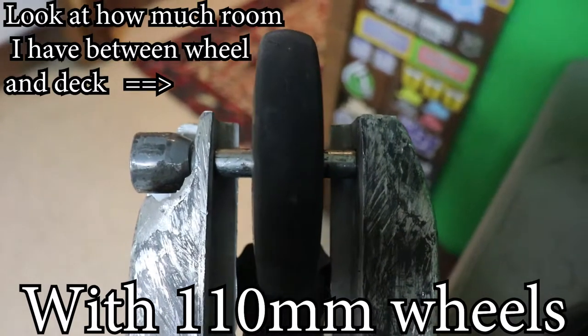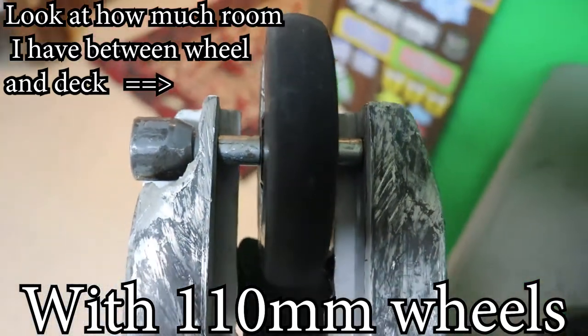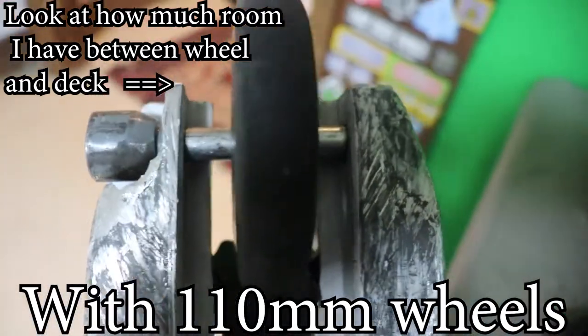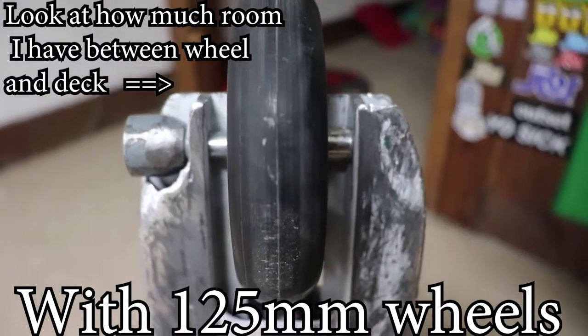Now we're going to go into the requirements of what you actually need to do this conversion. First, you're going to need a deck with enough space in the back. My deck actually has enough room to have this wheel held in the back without touching the sides, so I can figure out the spacers. Some older decks have the walls closer together so you might not be able to use these wheels - so make sure you check your deck before you try this.